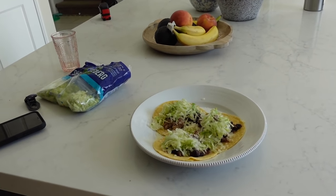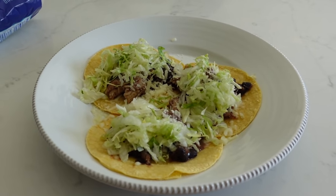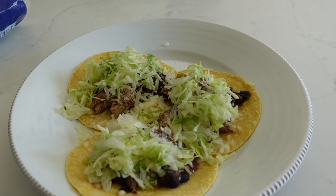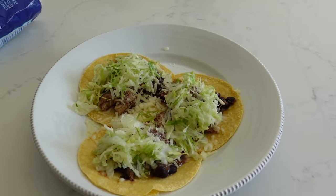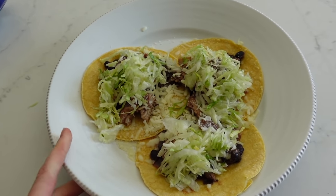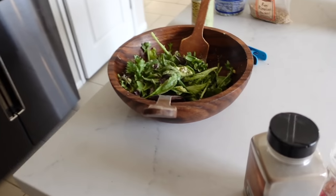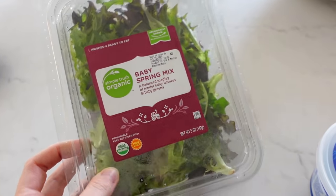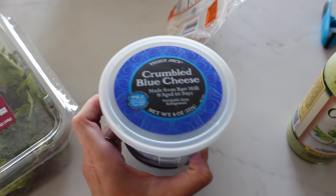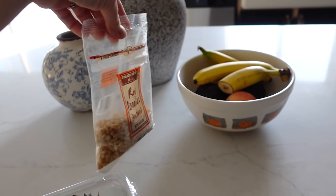For lunch I'm having leftovers. So we had some of that chicken leftover with the black beans. I added that to some corn tortillas with some cheese on top and shredded lettuce — just another way you can prepare this rather than just a chicken burrito bowl. So, so good. And Andrew loved the meal last night. Tonight for dinner we have salad, and Andrew's making a steak out on the grill.